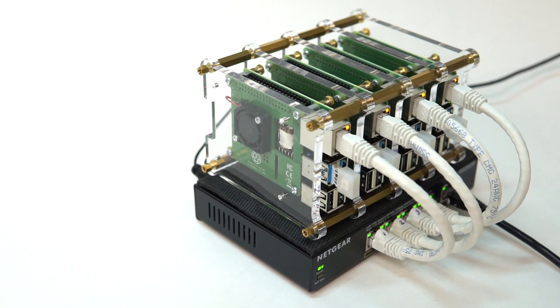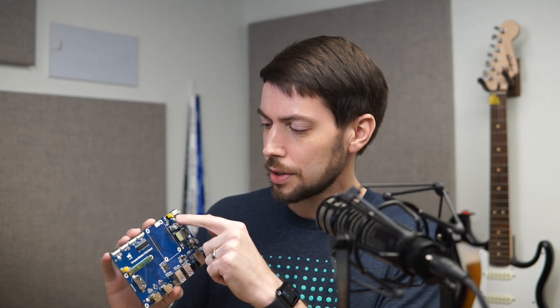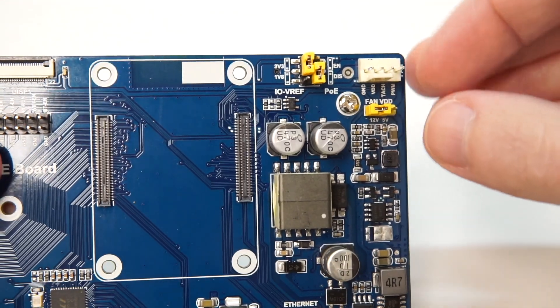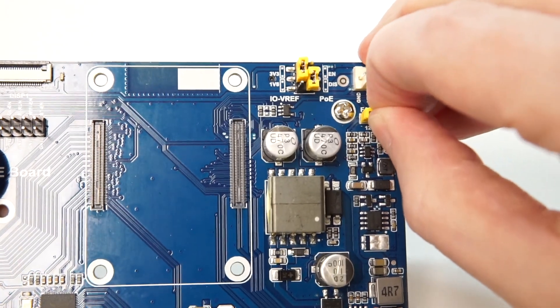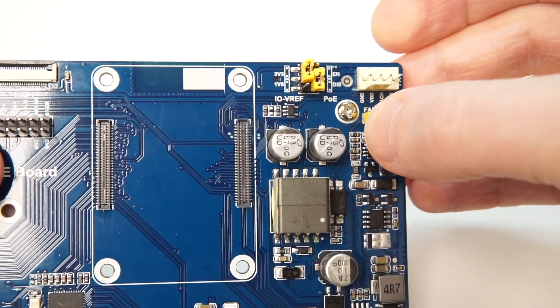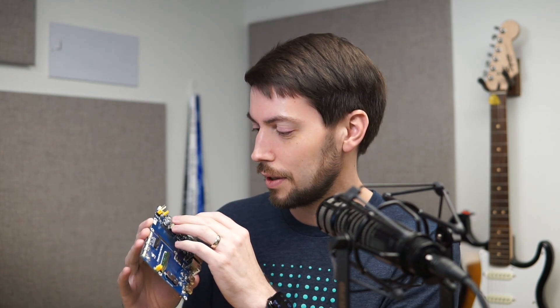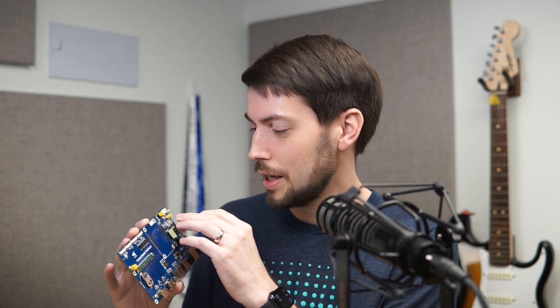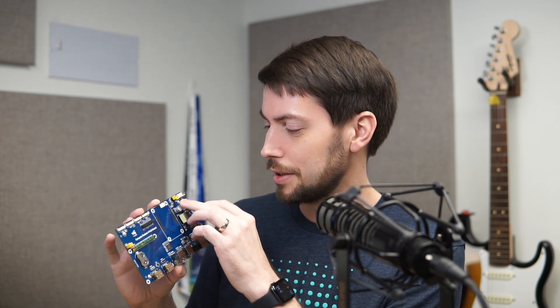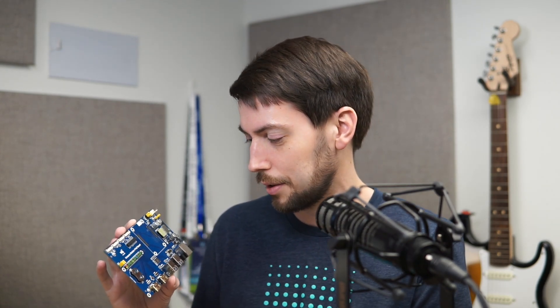You could even build a cluster like I do for my Raspberry Pi Dramble out of these just using Ethernet. It also includes more headers with little jumpers so you can set everything up without having to buy a separate pack of jumpers like I had to do with the main I.O. board. You can do things like turn on and off eMMC boot, set the voltage for the GPIO pins, turn on or off Power over Ethernet, and it still has the fan header that was also in the regular I.O. board.